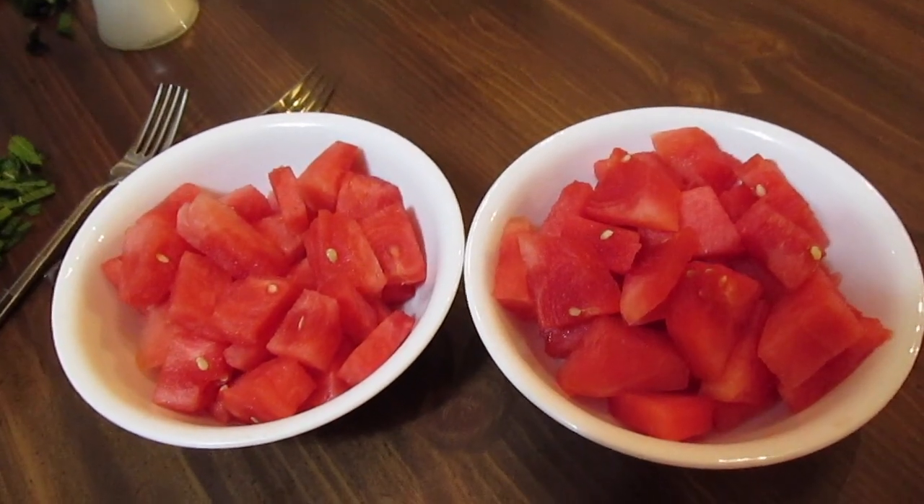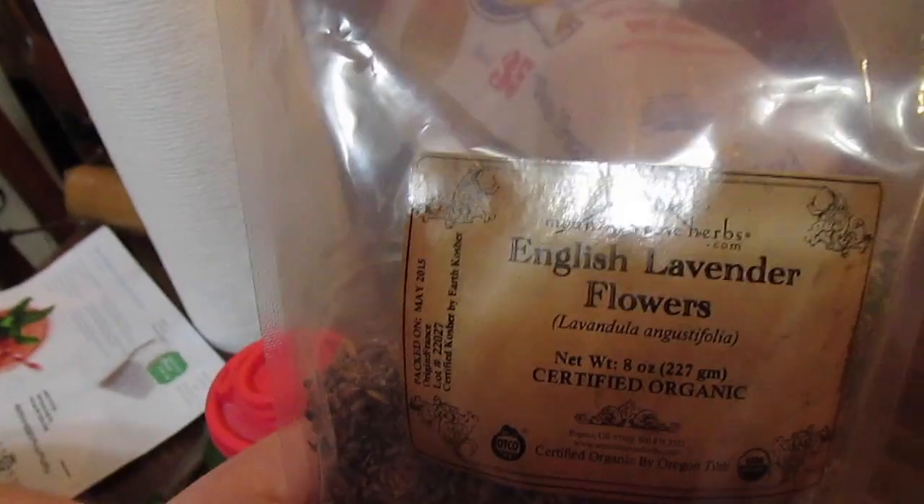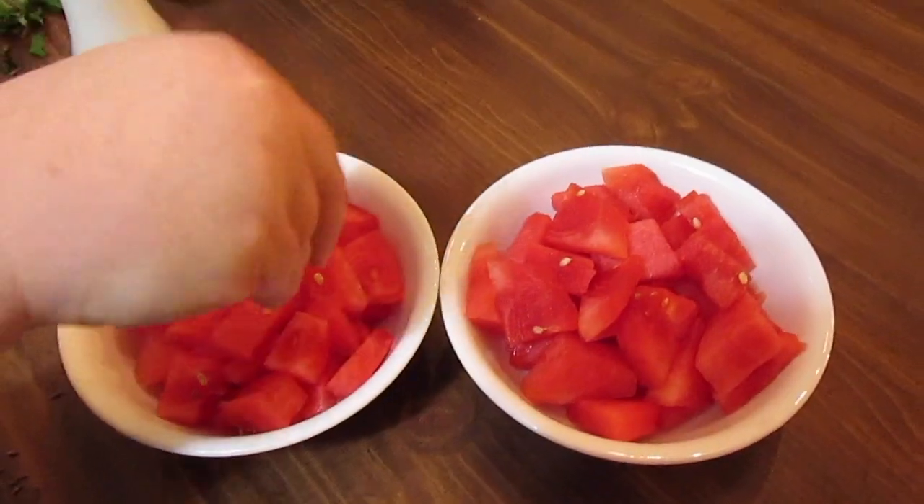We like to sprinkle with some edible English lavender flowers. We get these from Mountain Rose Herbs online. I forget how much this bag costs, but it's lasted for a long time. We just sprinkle a little bit over the top.